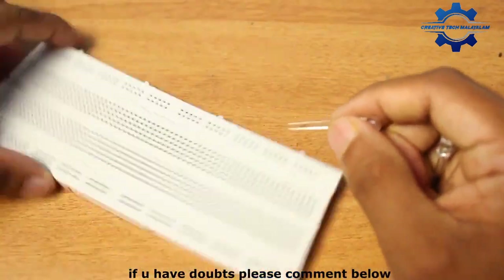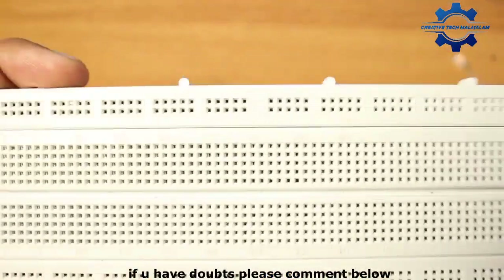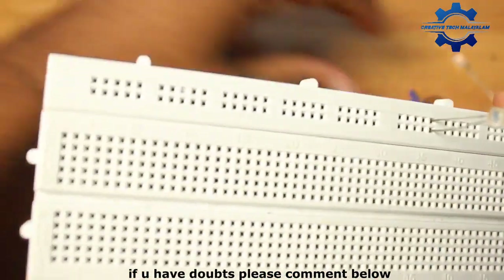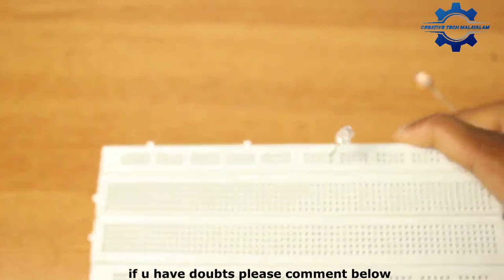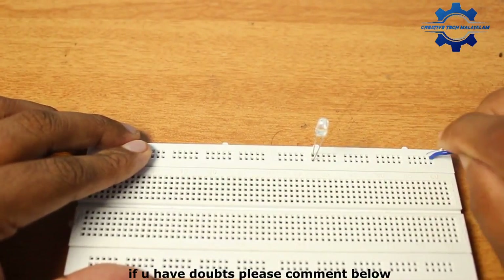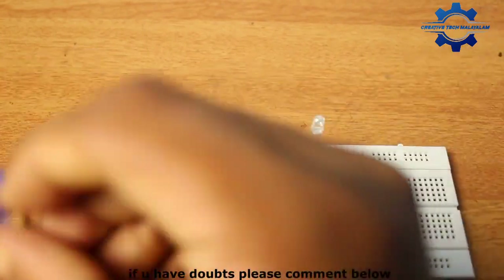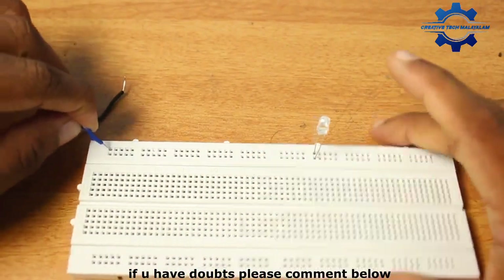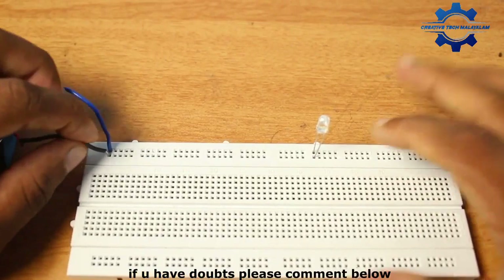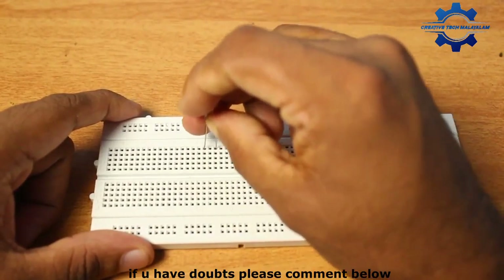We have to test the LED. Then we have to test the LED. We have to test the battery and test the battery.